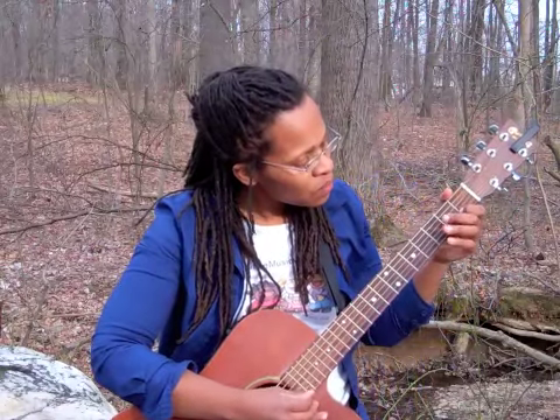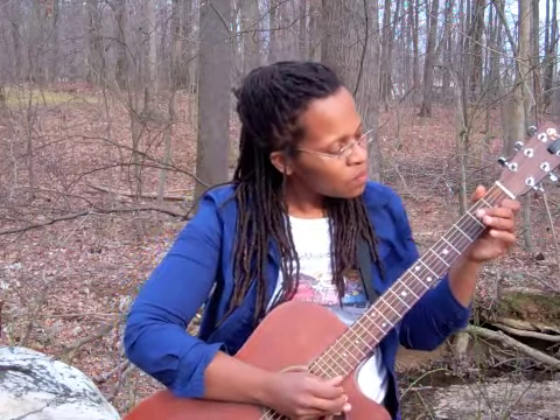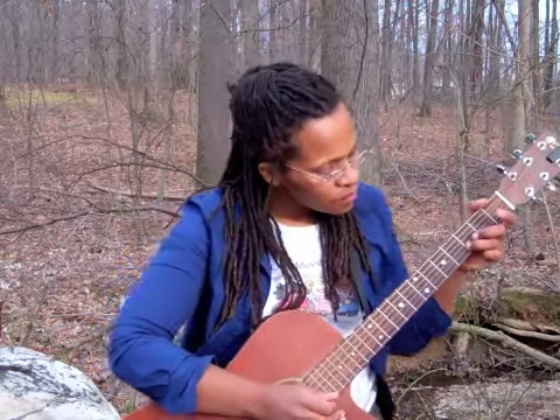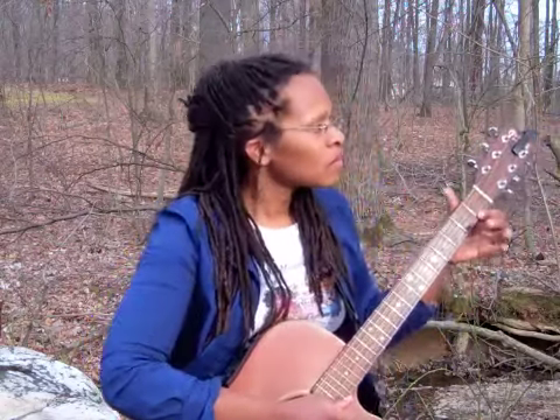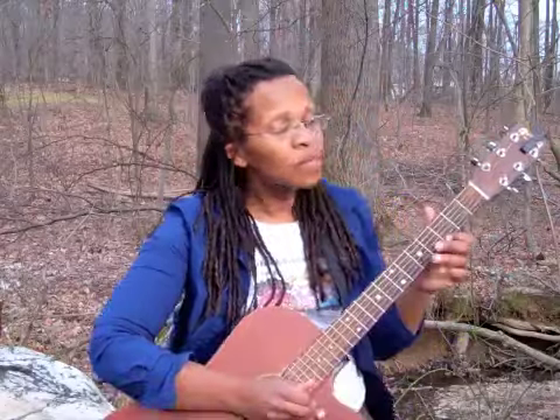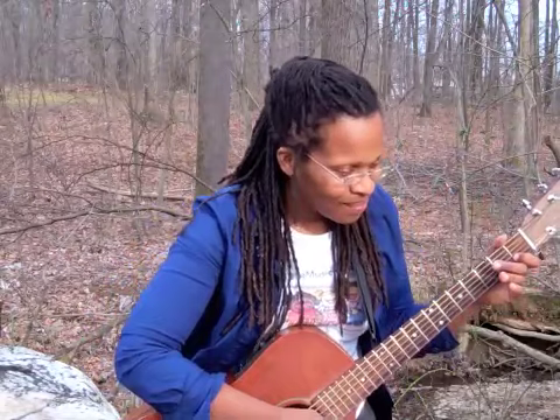Can you tell what song I'm playing? I bet you guessed it, didn't you?